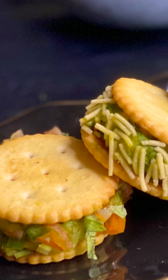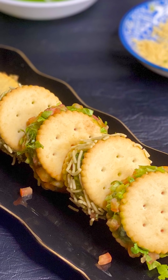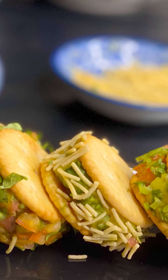We have eaten a lot of masala toast with bread, but today we are giving a twist to this masala toast. We are making masala biscuit sandwiches, so we are making the masala but today we are going to fill it in the biscuits so that it will be like a little masala toast.